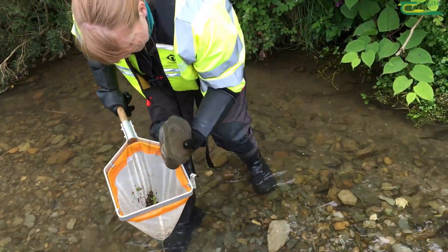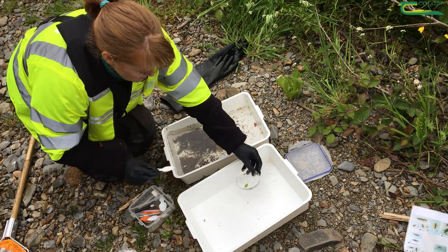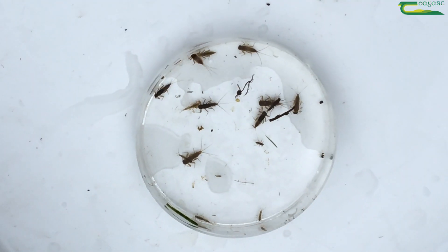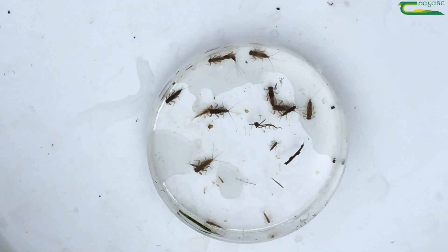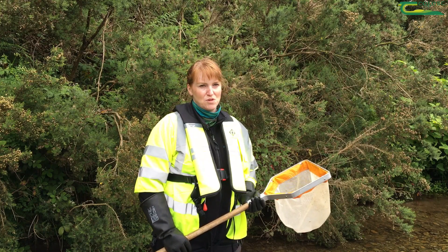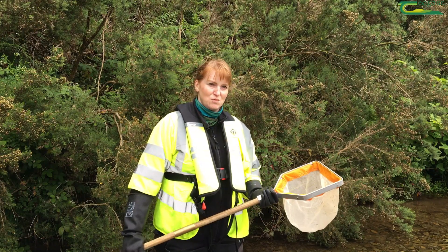What I'll be looking for today is to see if I can find sensitive species like mayfly and stonefly, and they will give me a good indication that the water quality is good. There are other less sensitive species that are more tolerant to pollution, so they survive in more polluted waters. This test gives me an indication of the water quality.